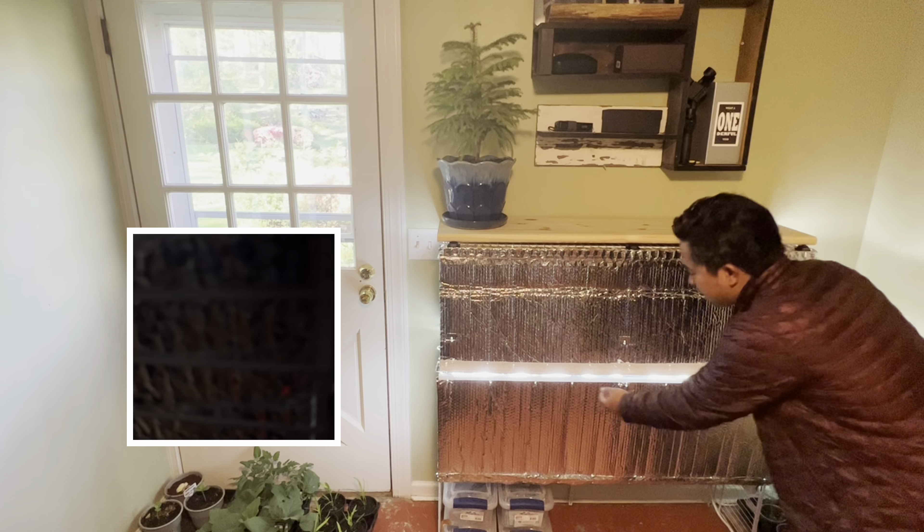One thing that's great with this seed starter is I can open both chambers at the same time. Since the light fixture is so bright, when I close both doors I don't have to adjust the light fixture at all. Look at my peppers and eggplants — they do not even get leggy. Typically seedlings get very leggy when you don't adjust the light, but my tomatoes look really good, they're not leggy at all. The light inside makes all the difference.